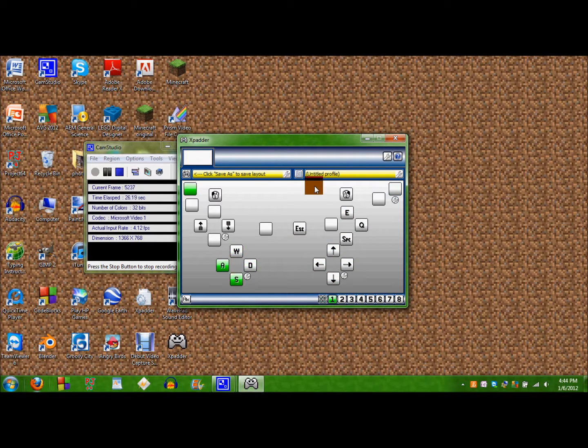I already set mine up and I use this to play Minecraft with. So yeah, it's really simple, you won't believe how easy it is.